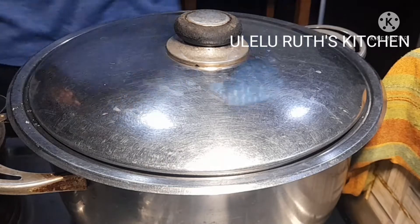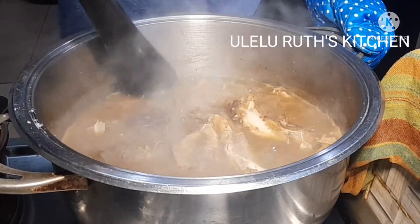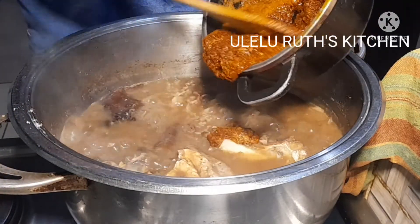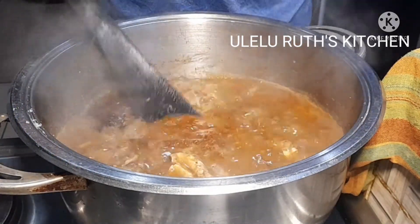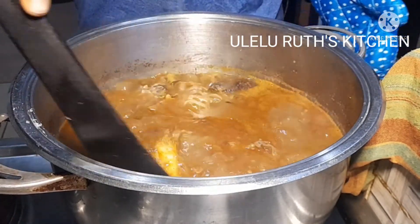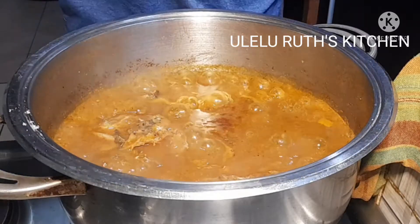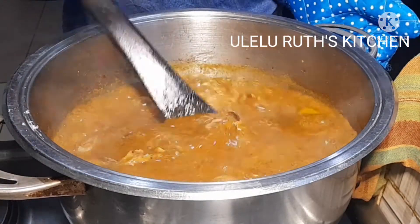Now the meat stock is almost ready. At this point I will be adding the already stirred ogbono soup into this pot bit by bit, and as I add I will carefully stir it to combine — stir until it blends properly with the stock, exactly what you see me doing on the screen. I'm adding it bit by bit.